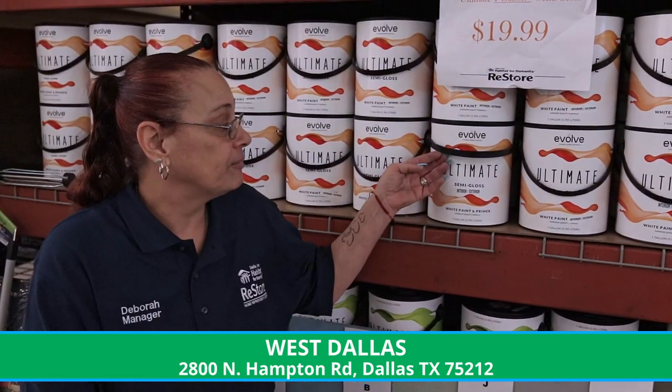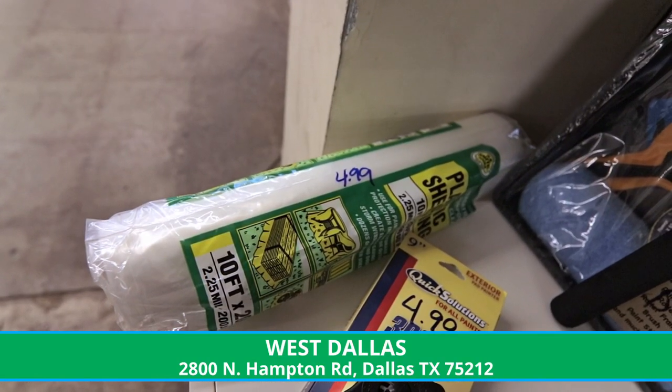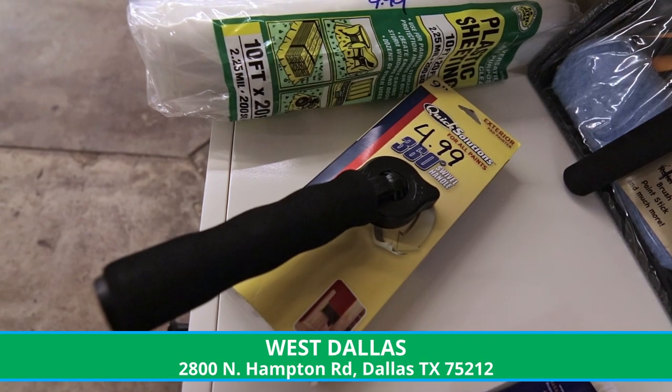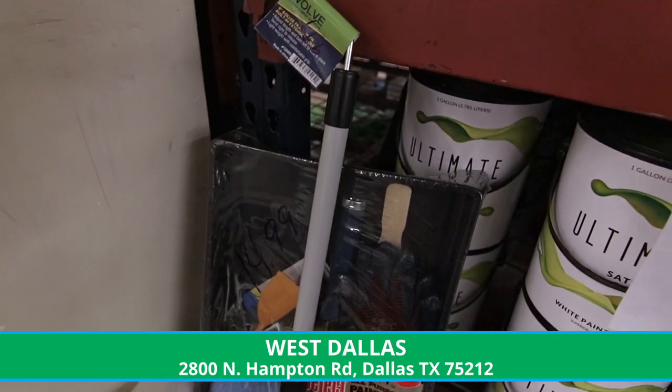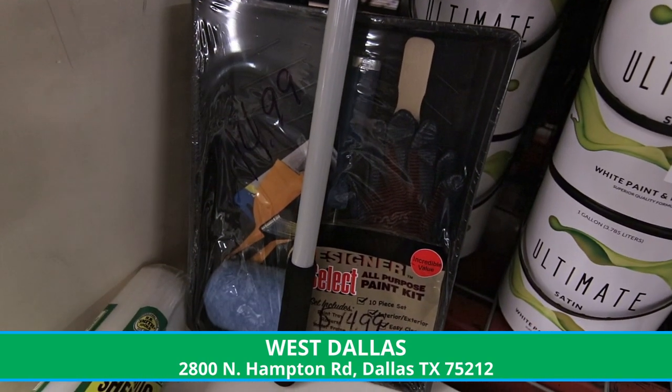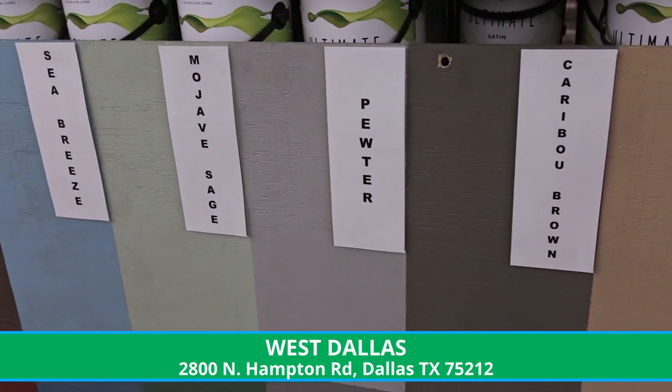We have white paint that's for interior and exterior. It's semi-gloss. We also have things that you can use for the paint: the rollers, the plastic coverings, paintbrushes — this has everything in it that you need to paint. We also sell the five-gallon paint. We have different colors.